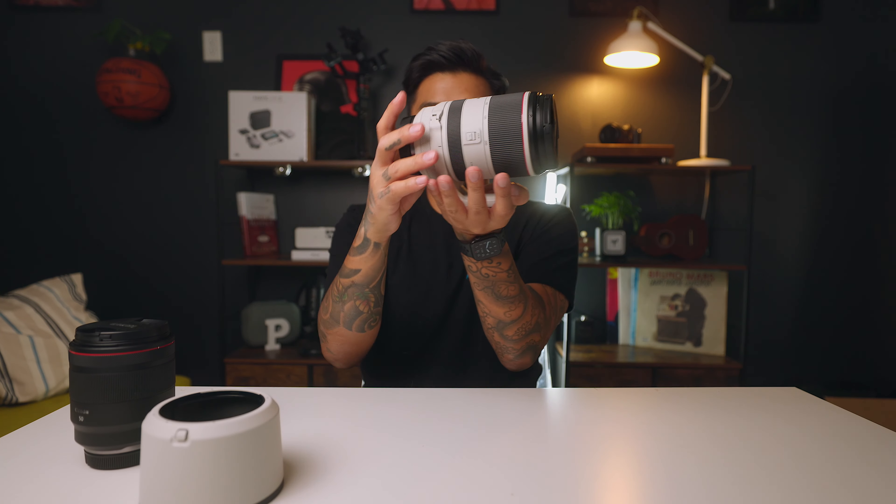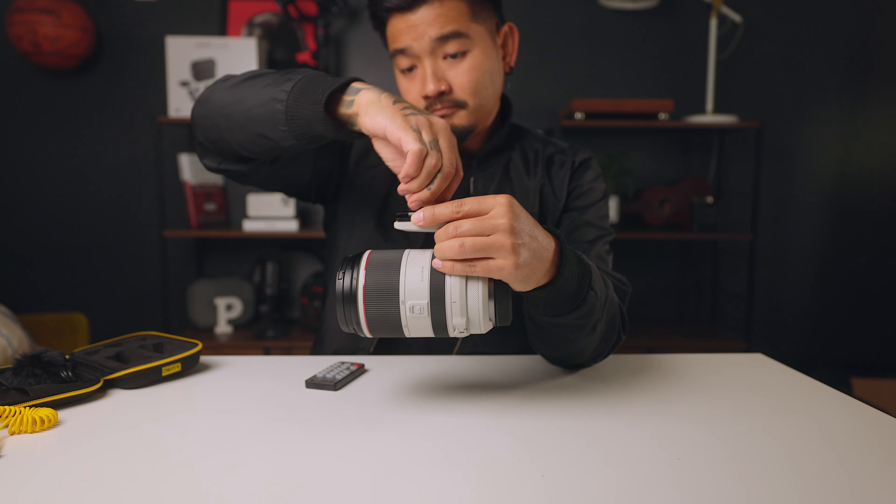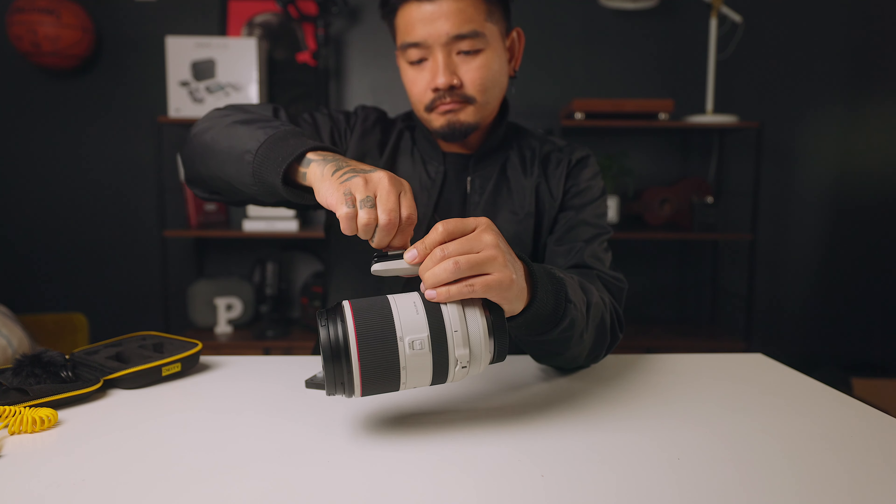It comes with this mount right here, so when you put it on a tripod you mount it by the lens, because for some bodies it's actually front heavy since this lens can be heavy. This one particularly isn't, but it can be. If you put like an RP here instead of an R5, it will be front heavy — that's why they have this. You can actually remove it by twisting this off.